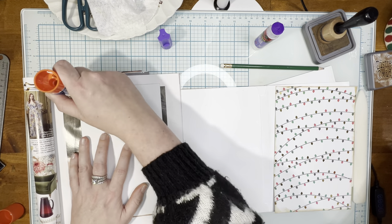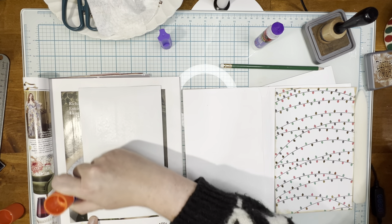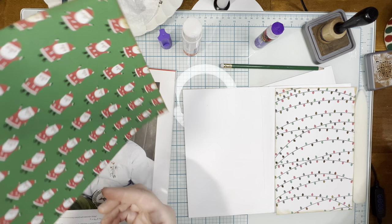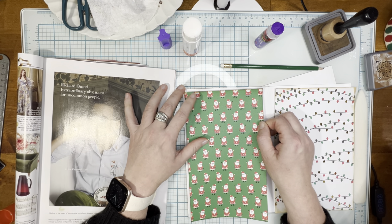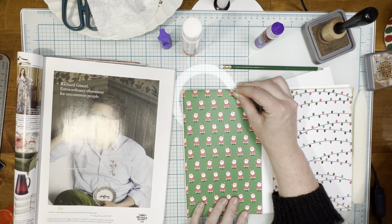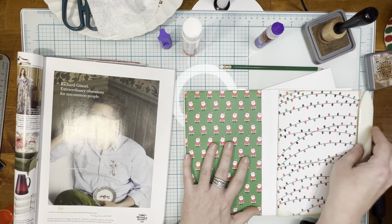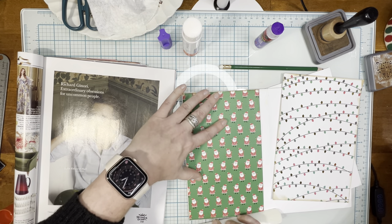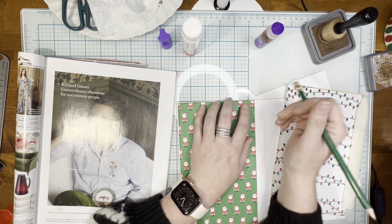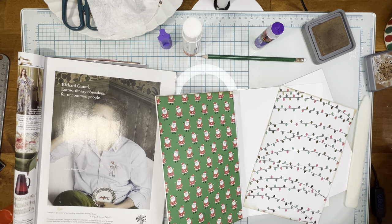I am filming this on December 1st — happy December, everybody! I cannot believe December is here. It seems like I have been Christmas crafting and thinking about Christmas for a long time, but it's here and I'm excited. My kids have got about two weeks of school left before they're out for the holiday. We went and bought a tree this week. We always get a live tree from this sweet family who has a tree farm in Michigan and drives to central Alabama and sells Christmas trees every single year. We just always love going there.